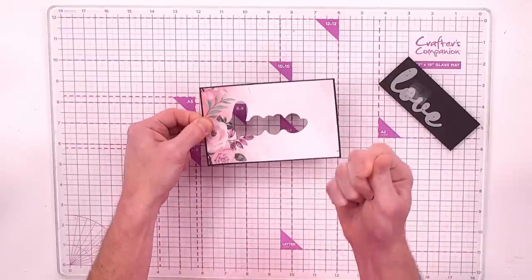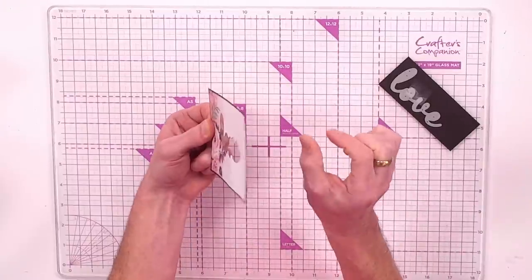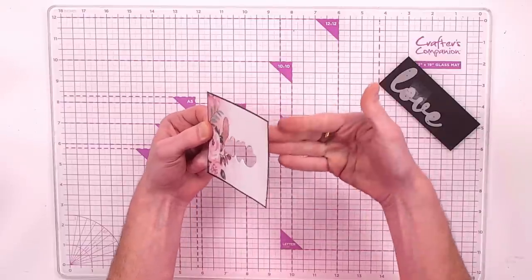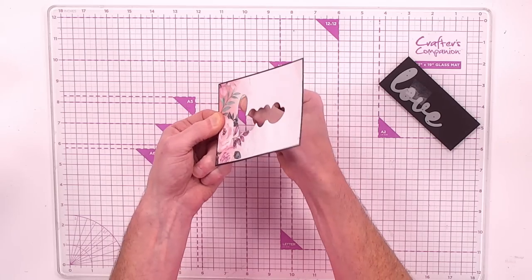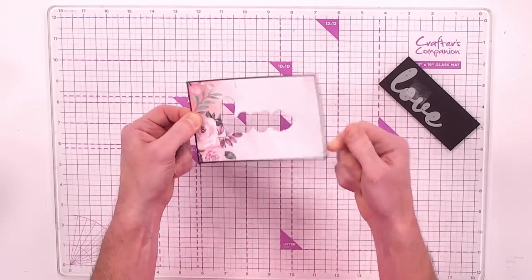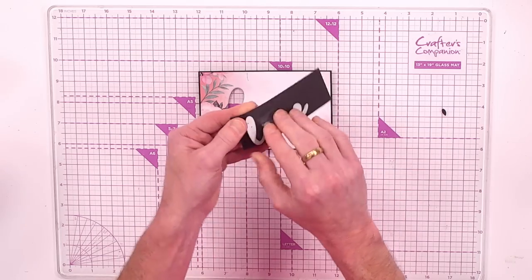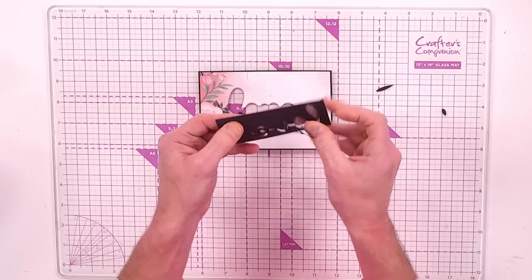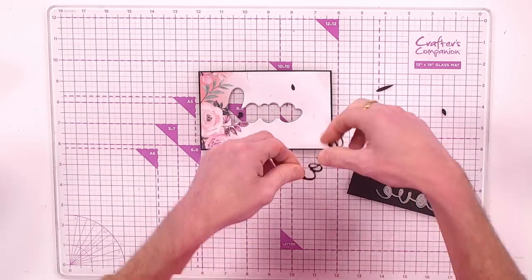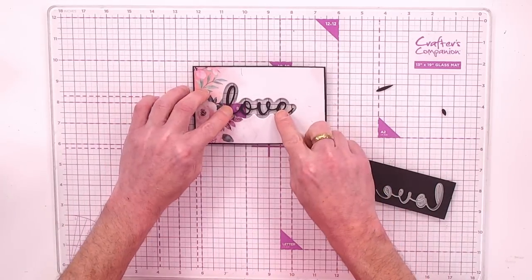There was a reason we spread the glue all over: if we hadn't, the pattern paper layer and the black layer would separate, leaving openness between layers. By spreading the glue, everything is adhered edge to edge and you won't get that separation. Now carefully take out the die-cut 'love' — it's a lovely little swirl of a font.